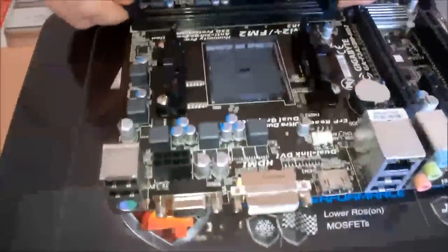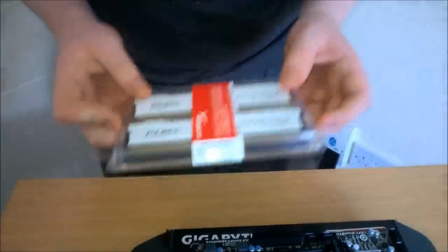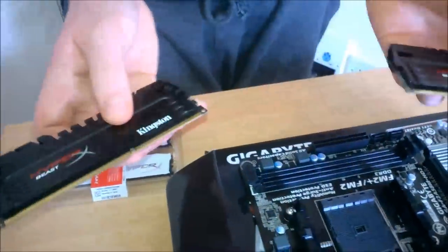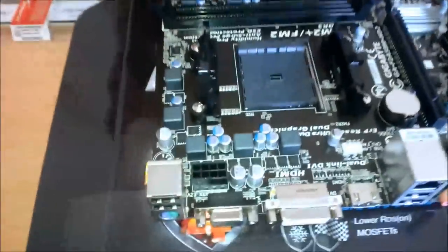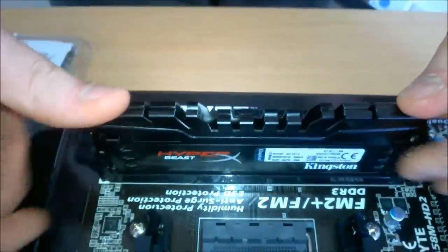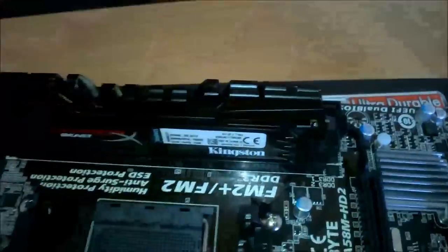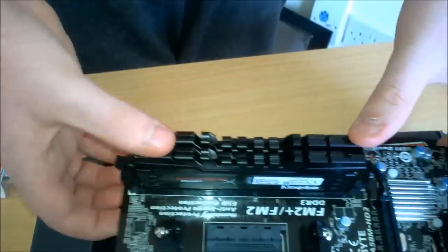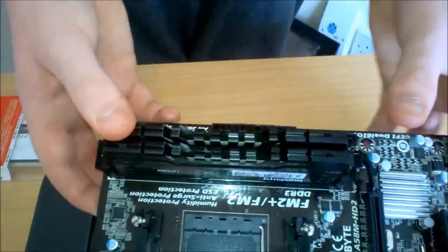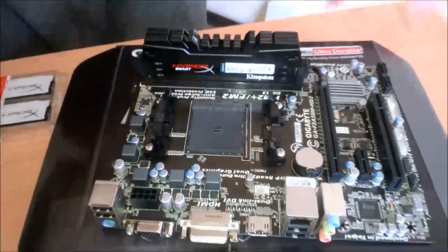Now we're going to prep the motherboard. I'm going to put in the RAM first. We have our white 2400 MHz RAM — we're going to put this in since the Athlon will appreciate it and it'll be better for gaming. The RAM is kind of high profile for the motherboard but it doesn't look too bad. When everything is on it'll be pretty much all black — kind of stealthy.